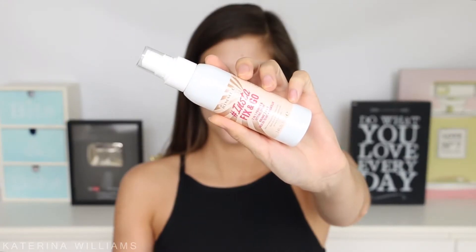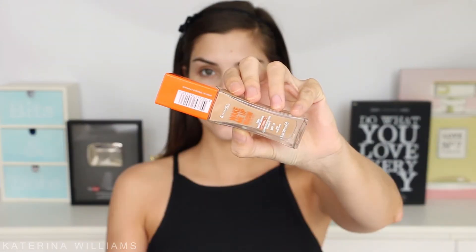I'm going to start off by priming my face with the Rimmel Insta Fix & Go 2-in-1 Primer and Setting Spray. This stuff smells so good and literally primes your face in like five seconds.